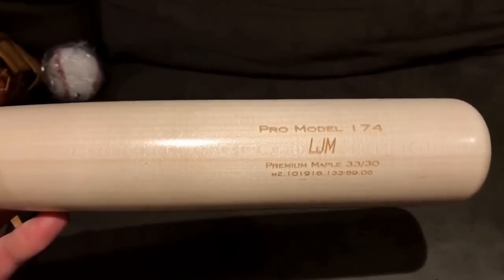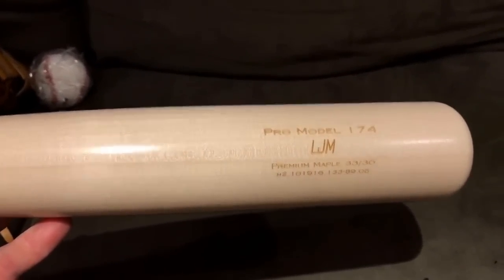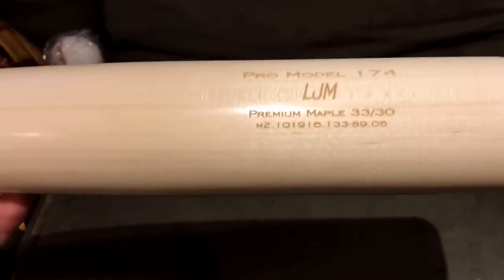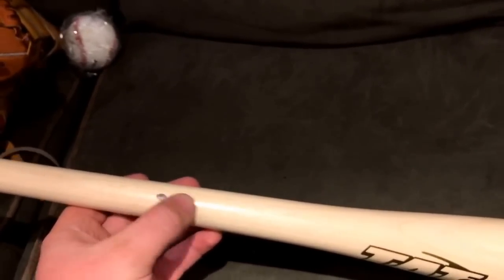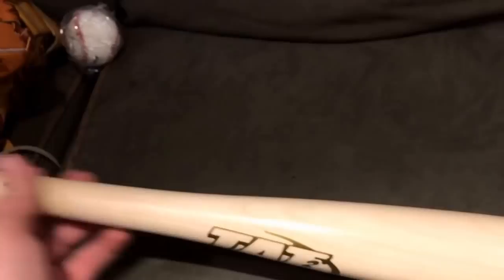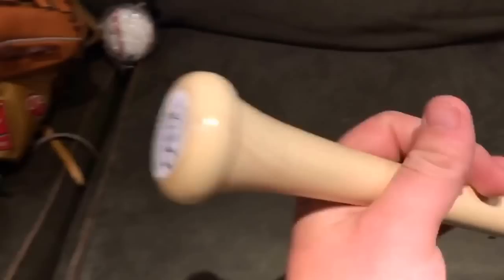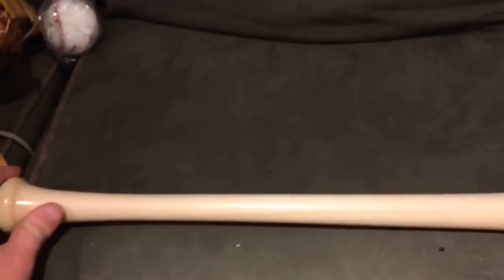This is a pro i74 model. LJM are my fiancée's initials — she deals with so much of my crap with all the baseball stuff, so I decided if I'm going to get something for free I might give her a little tribute. It is a 3330, which is an identification number. It does have the ink dot up here, which is really nice. A lot of you guys that don't know what ink dots are, I can make a video on that if you're interested. It's got a really nice raised sticker with a little texture to it, and on the back there's a knob sticker.